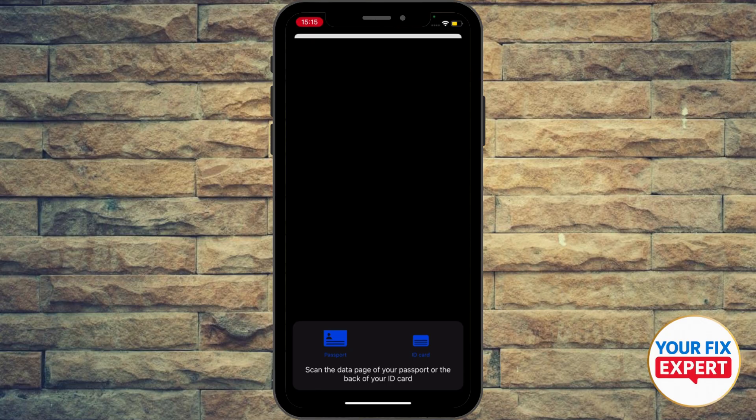Let the app do the whole thing. Place your iPhone on the passport, aligning the phone's NFC antenna with the chip's location, and the app will guide you through the process, which may involve scanning the machine readable zone first.